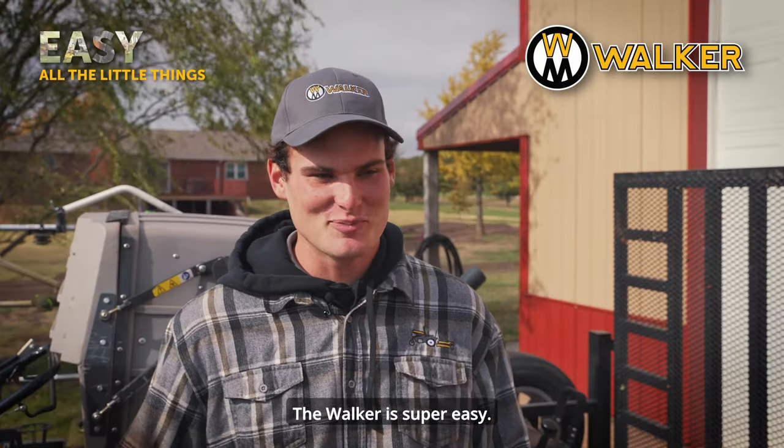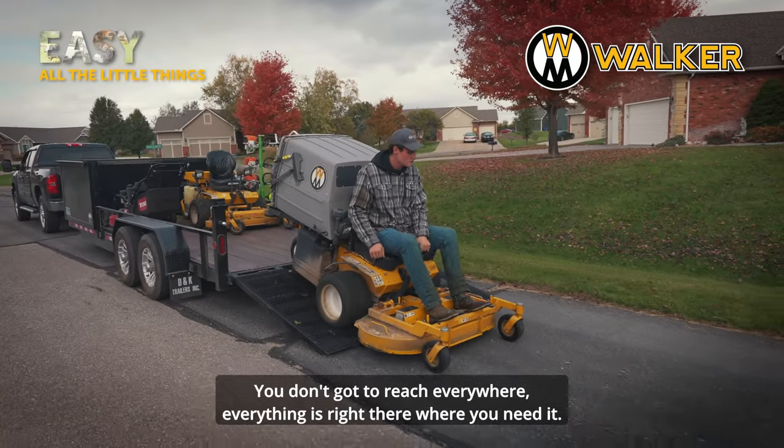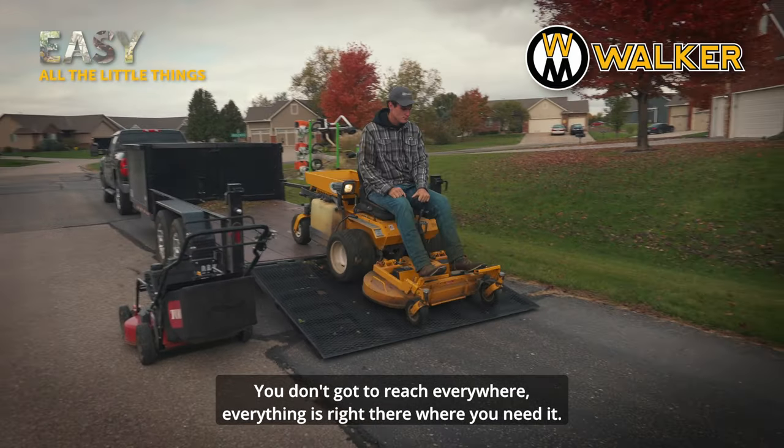The Walker is super easy because you can see everything. You can back it on and don't have to reach everywhere — everything's right there where you need it.